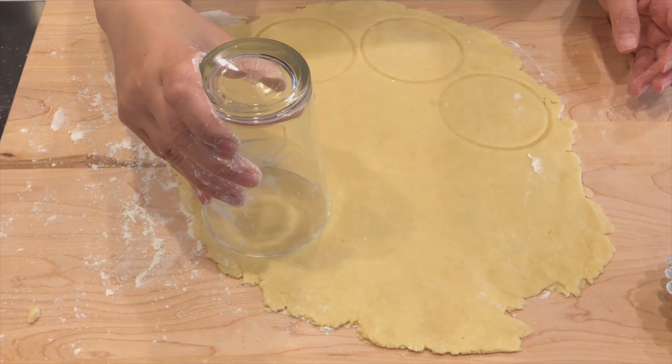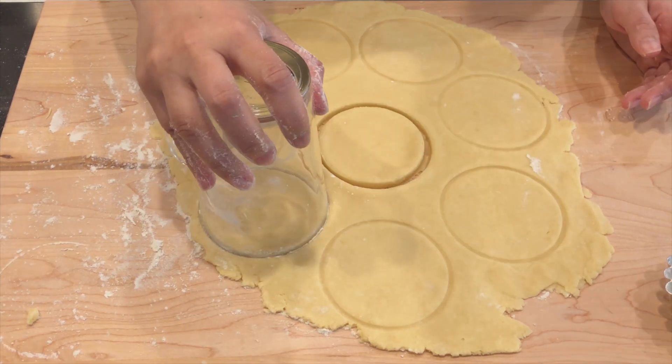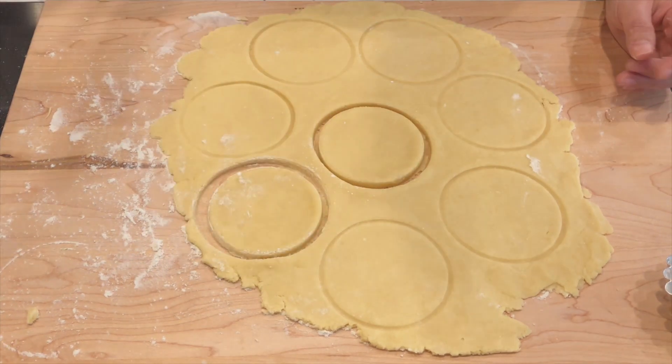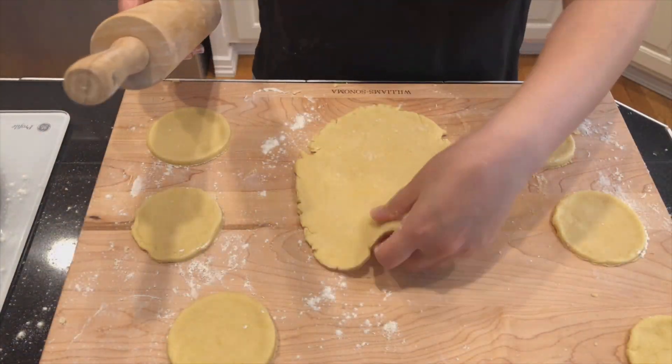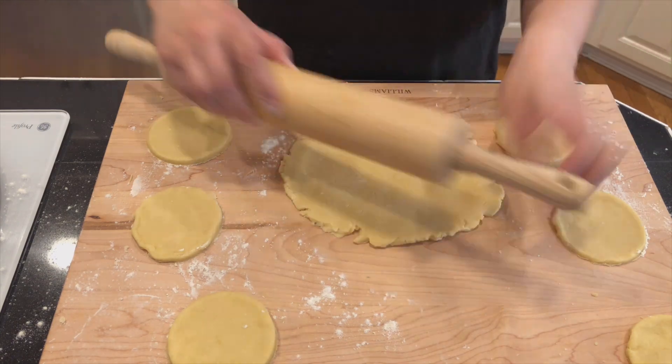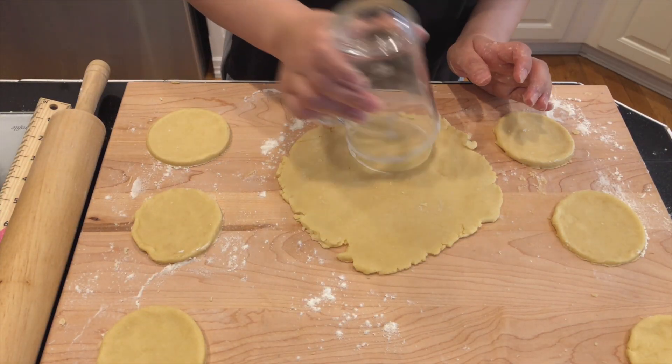You should be able to cut out 5 to 7 rounds. Gather the remaining scraps of dough and press them together. Roll it out again and cut out more rounds. For this recipe, you will need 10 rounds.